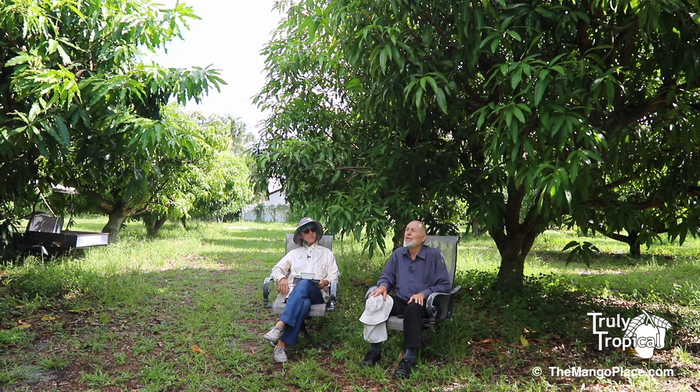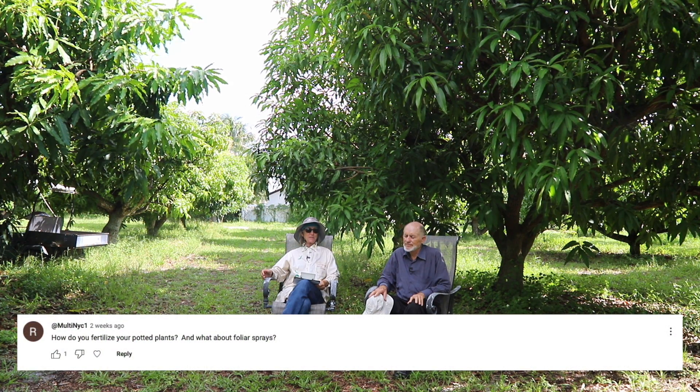We've just covered a whole bunch of fertilizer questions for in-ground trees, and we do have a few questions about potted plants. Basically, it's a straightforward, simple one: how do you fertilize your potted plants, and what about foliar sprays?